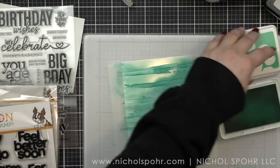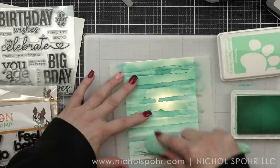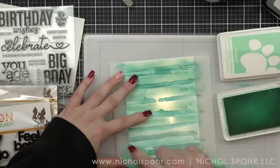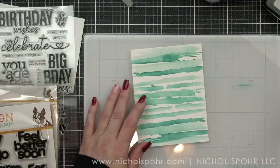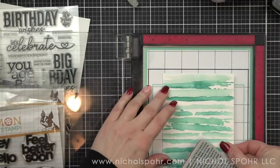I absolutely love this. I think it would be beautiful in any color that you choose. I did choose monochromatic — I tend to gravitate a lot towards monochromatic — but imagine this in rainbow, or you could combine different color combinations for lots of different effects.